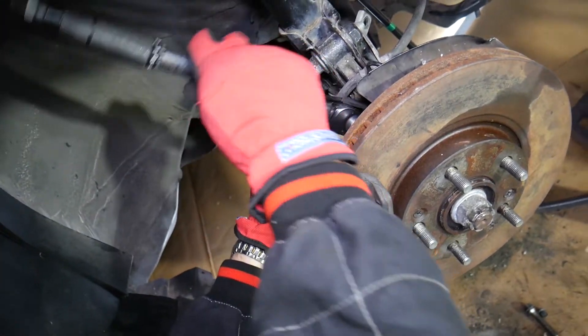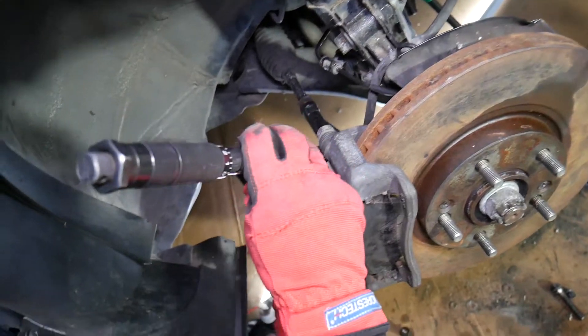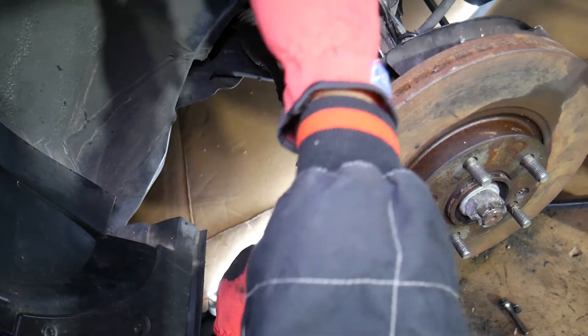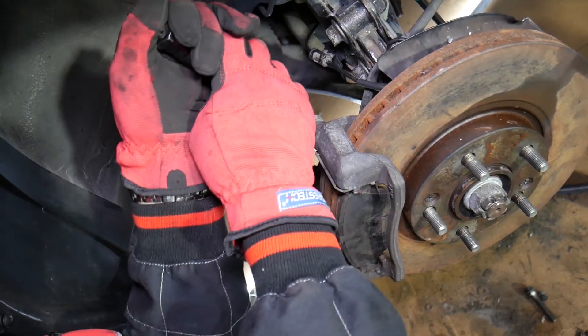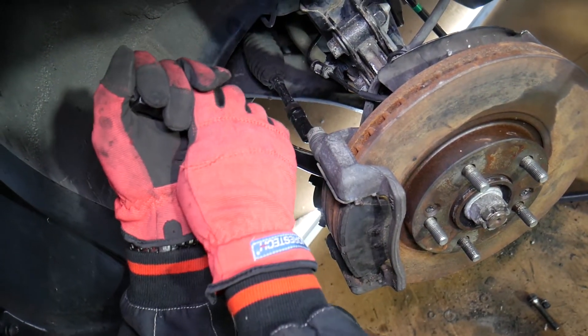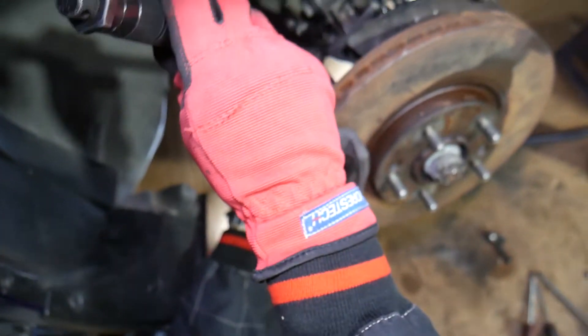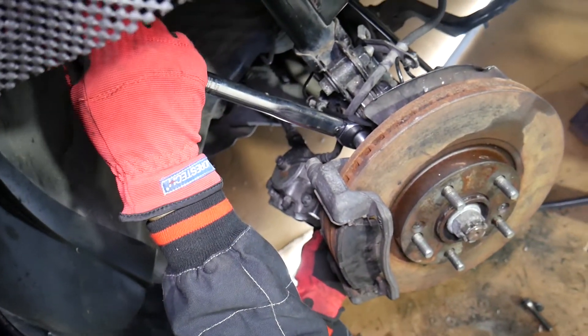We reverse it just a little bit and try it again to confirm they're properly torqued. Those are good. Now we're going to do the bottom bolt. When you do the top and bottom, I recommend testing them one more time. Do a second round to make sure everything is secure.